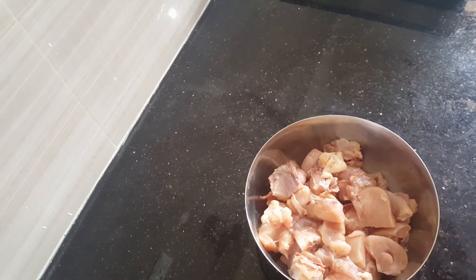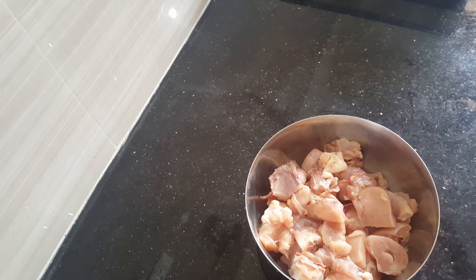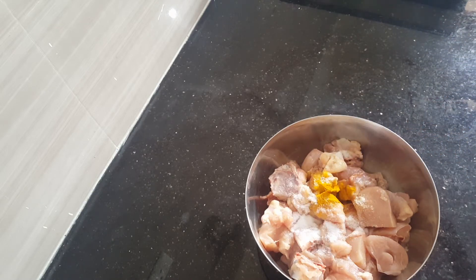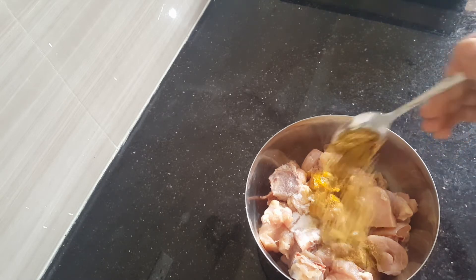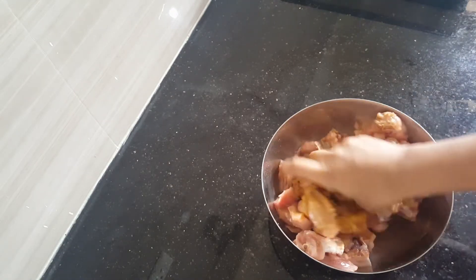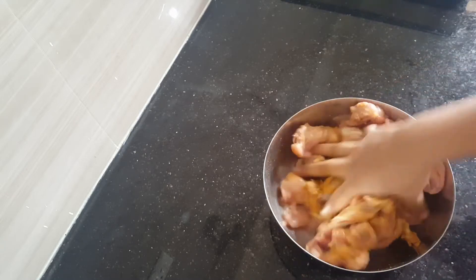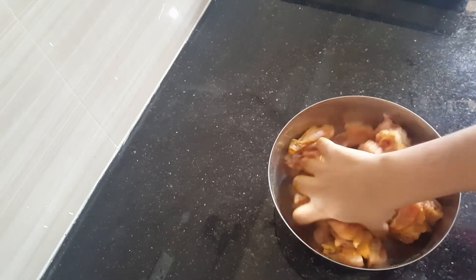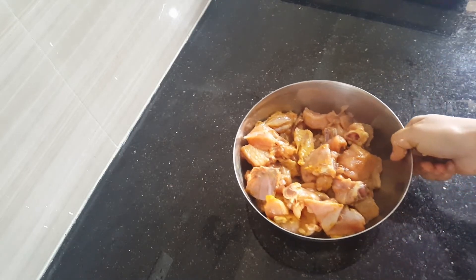Let's begin by seasoning the chicken and keeping it aside. Add half a teaspoon of turmeric powder, salt to taste, and 1 teaspoon of coriander powder. Apply and keep it aside — let it rest for 5 minutes.